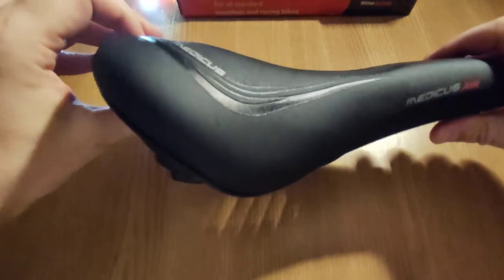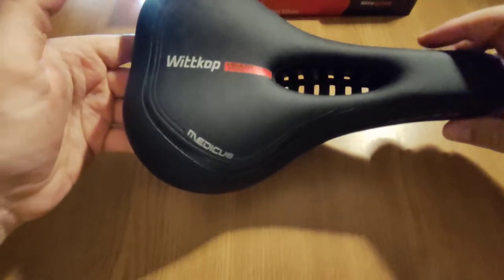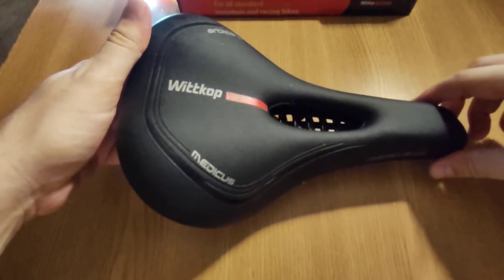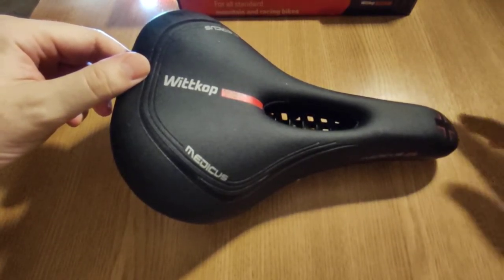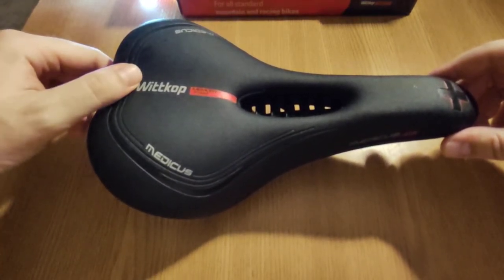I think this saddle works on a mountain bike and also on a trekking bike, because it's mostly a comfort saddle. So if you don't experience any pain between your legs and you want a saddle that offers more comfort, I think this is a great saddle.